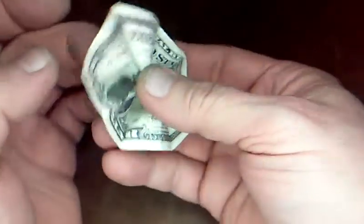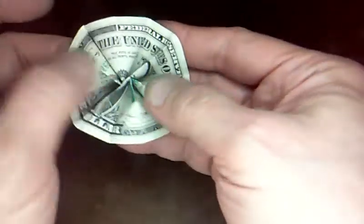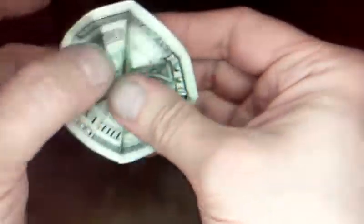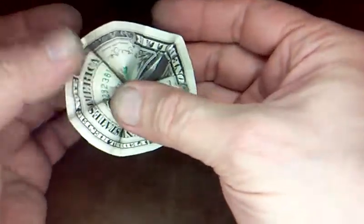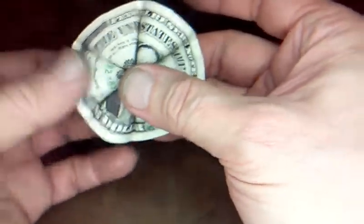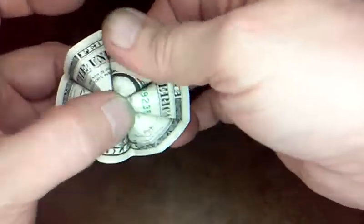Now to make the lei flower a circle, you just go underneath each one of these folds that's sticking up and round it out with your finger underneath. You're pushing up and just flattening these folds out. Just go around, shape it up a little bit, and there you are.